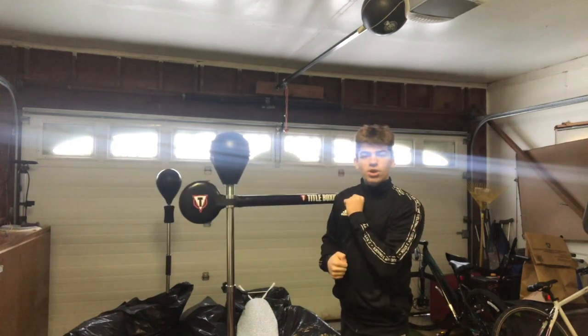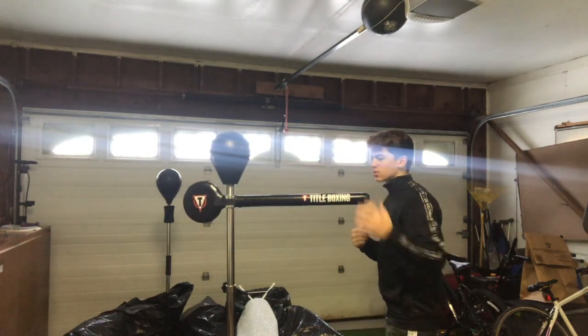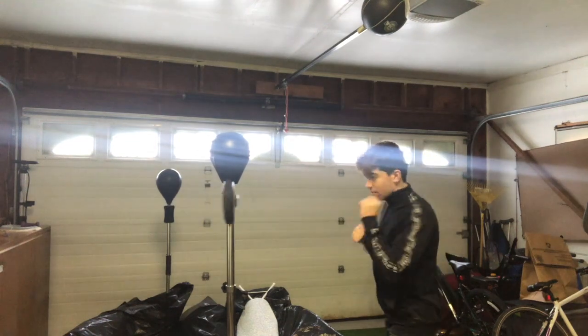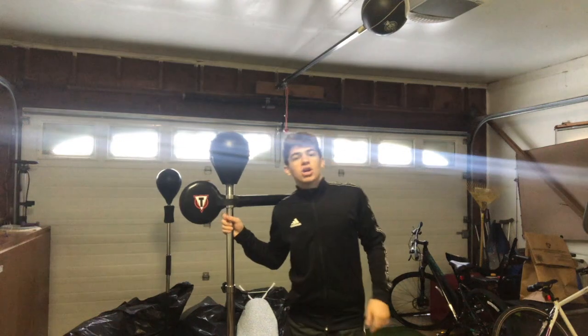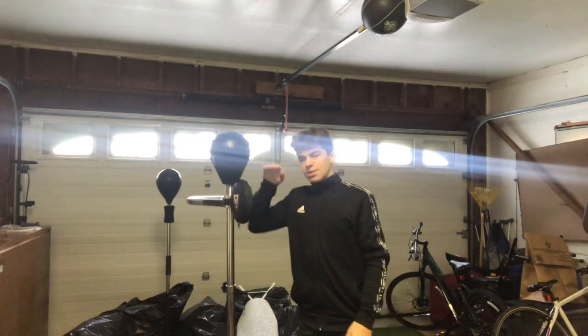It doesn't really work great when you hit it, but that's basically how this thing works. You can cross on it, you can jab, you can hook — you can do basically everything. A couple of downsides: this is the max height it will go.